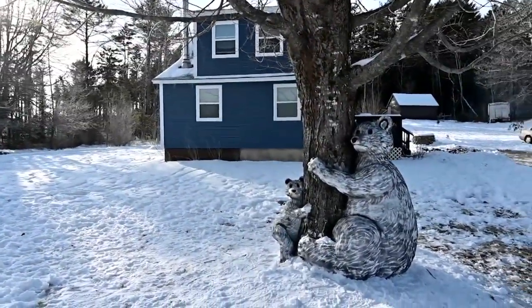My name is Leanne Perry and it took me approximately two to three hours to build the bear.